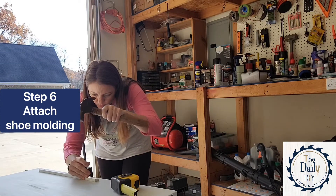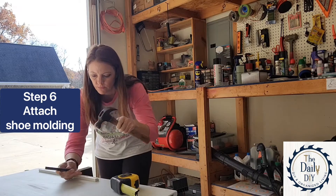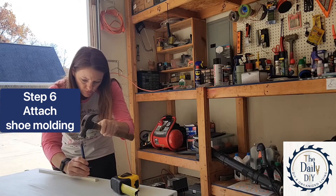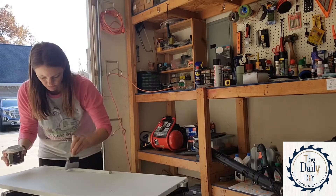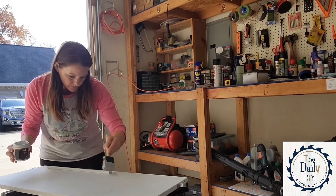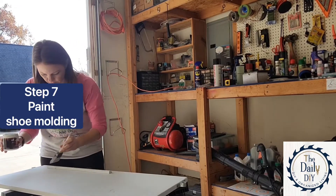I just attached it with a couple of finish nails and then I used a nail set tool to punch the nails down below the surface of the trim. Now I'm going to follow behind and add some paint to my piece of shoe molding trim.